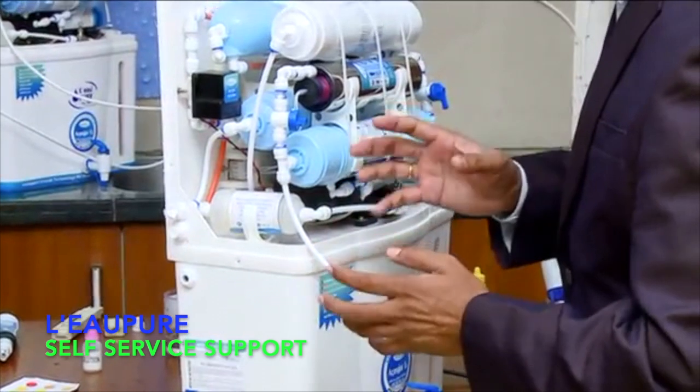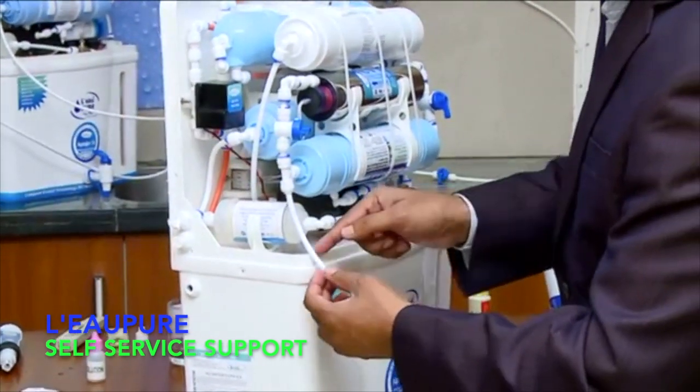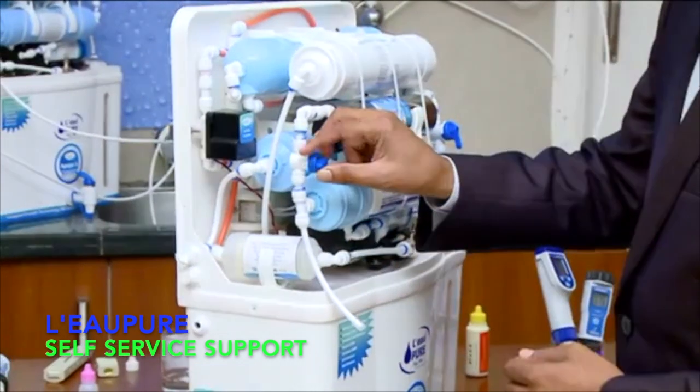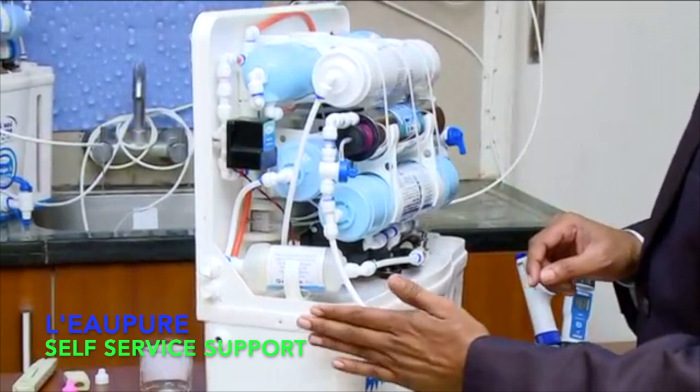If you want to collect alkaline water directly, you can put a key connector here — one water will go to the storage tank, and one water you can collect from outside also. After this, you need to put this kind of flushing valve so that you can turn it on and off, and collect water from both sides.